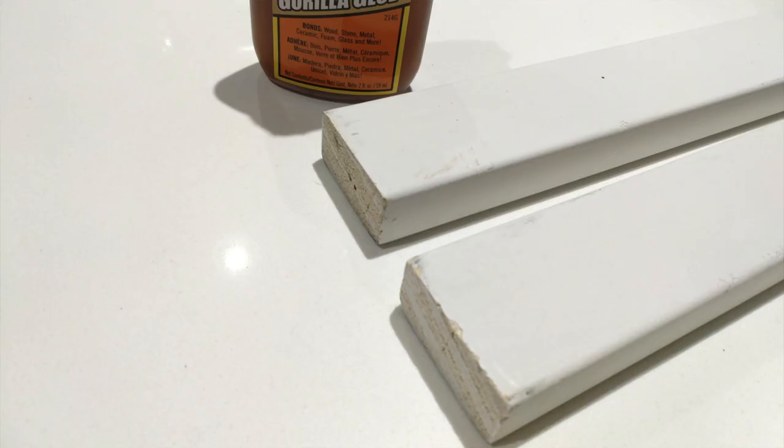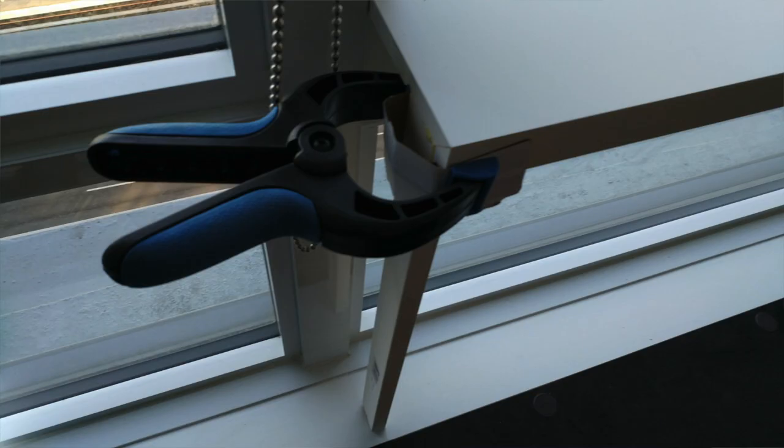I measured and cut the legs to the proper length to support the picture ledge, and then I glued them together with Gorilla Glue. I let it dry overnight and used some clamps to hold it in place. After it was all glued up,